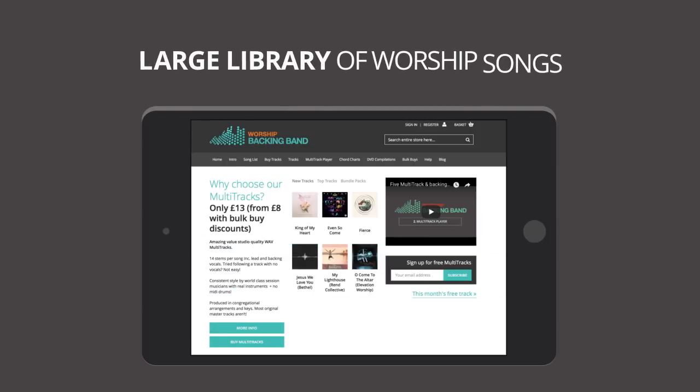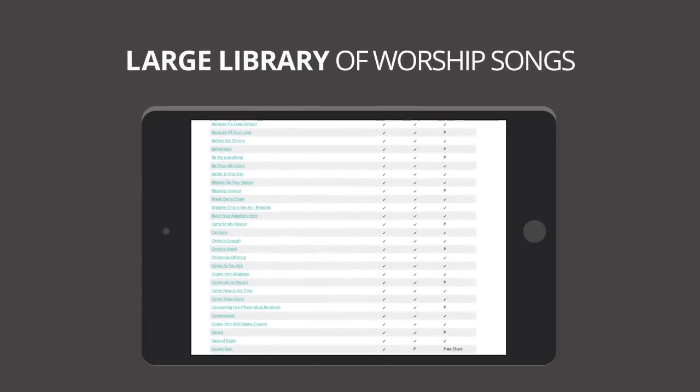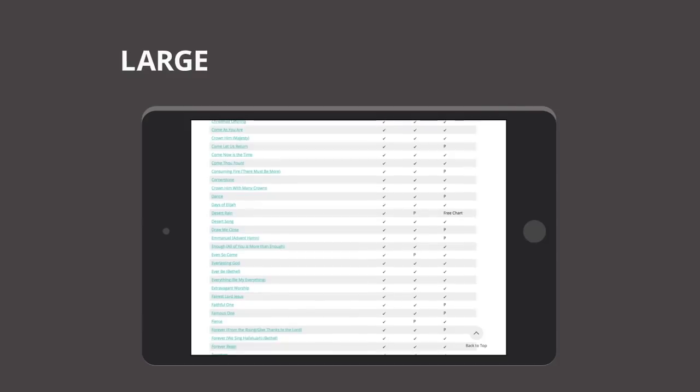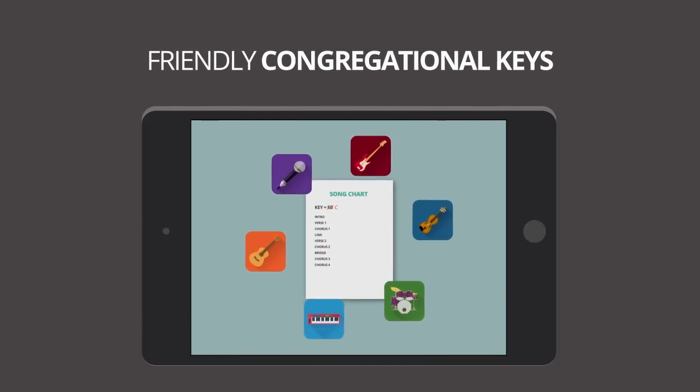Worship Backing Band has a large library of high-quality, great-sounding multi-track worship song stems, all recorded by us with dynamic arrangements in congregation-friendly keys using pro session musicians and real instruments.